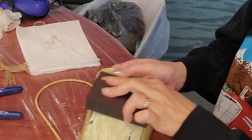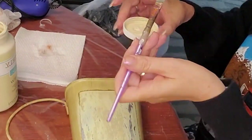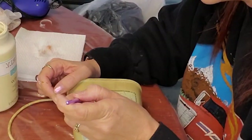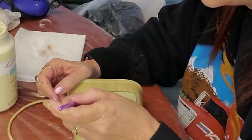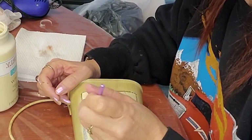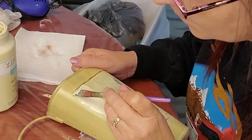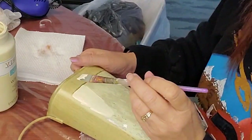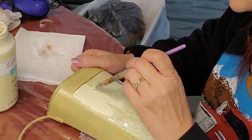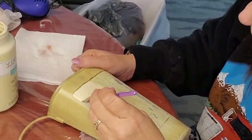Now this is one of my favorite projects, actually. I had thrifted this and got it at a yard sale. I kind of sanded off the original graphic that was on there, because it was falling apart and getting kind of yucky looking.